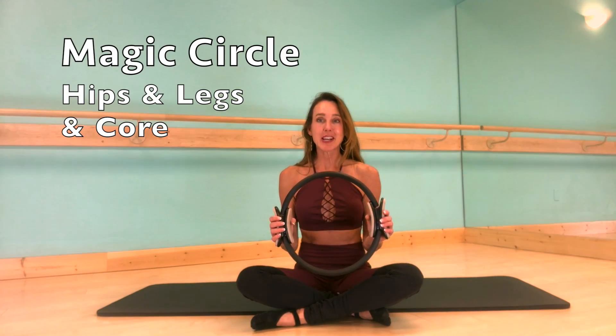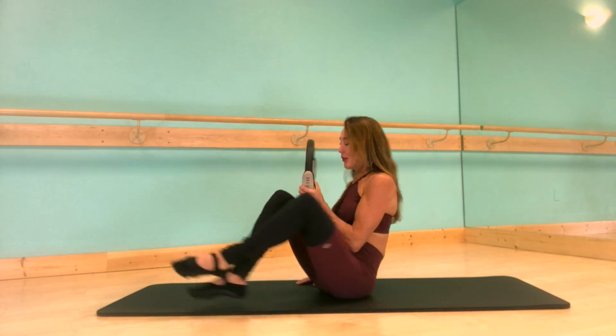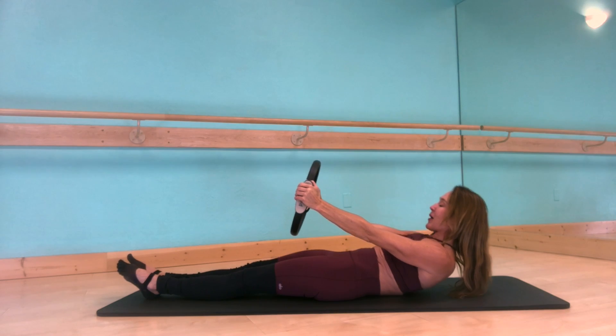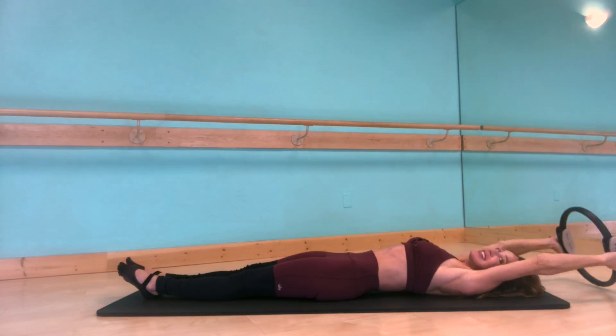Hi, today we're going to use the magic circle to do some exercises to strengthen the hips, legs, and core. Come to your mat with your resistance circle, straighten out your legs in front of you, reach that circle out in front of you kind of pulling apart, take an inhale here, and exhale curl your spine all the way down to the mat one bone at a time. Stretch your arms over your head and take a big inhale.